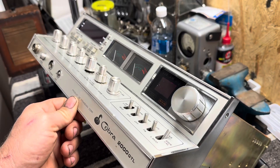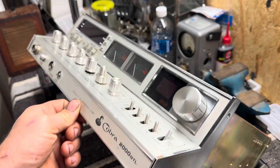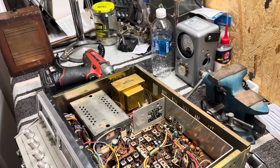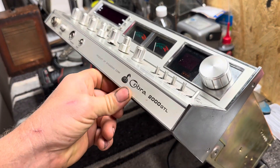Hello everybody, thank you for tuning in to the We'll Fix It channel. We call it that because you as viewers and people who connect with me on this channel are like a team. What I'm holding in my hand here is an old — by now it'd be called a vintage — Cobra 2000 CB radio.